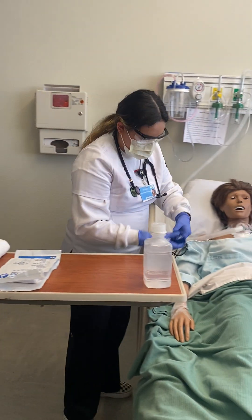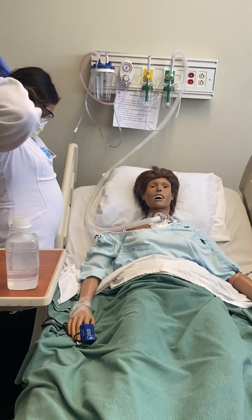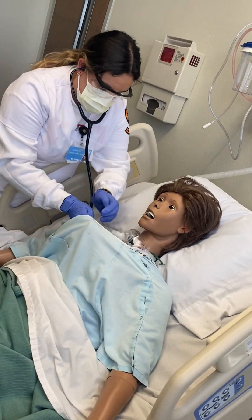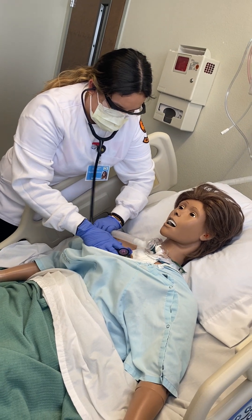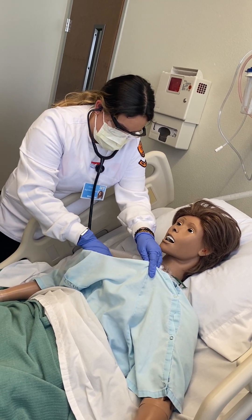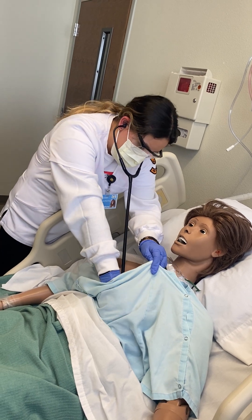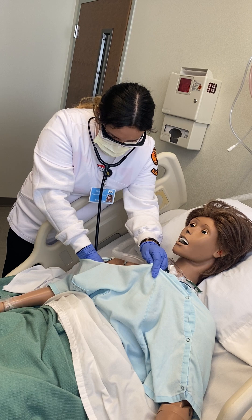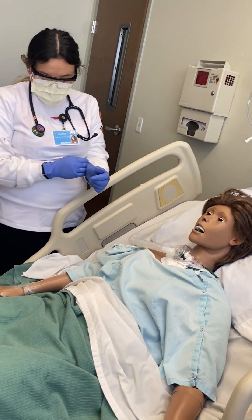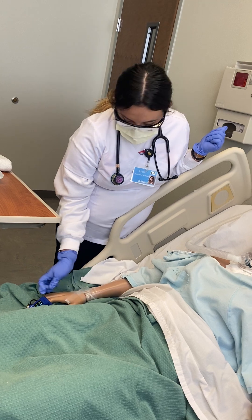All righty. I'm going to go ahead and set this over here and let it read out your oxygen. While it's reading your oxygen, I'm going to take a look and listen to your lung sounds. So I am hearing some little bit of mucus and congestion, so I'm going to go ahead and perform some suctioning, and I confirmed that with your O2 — you're sitting at a 93. So I'm just going to go ahead and perform that, okay? Okay.